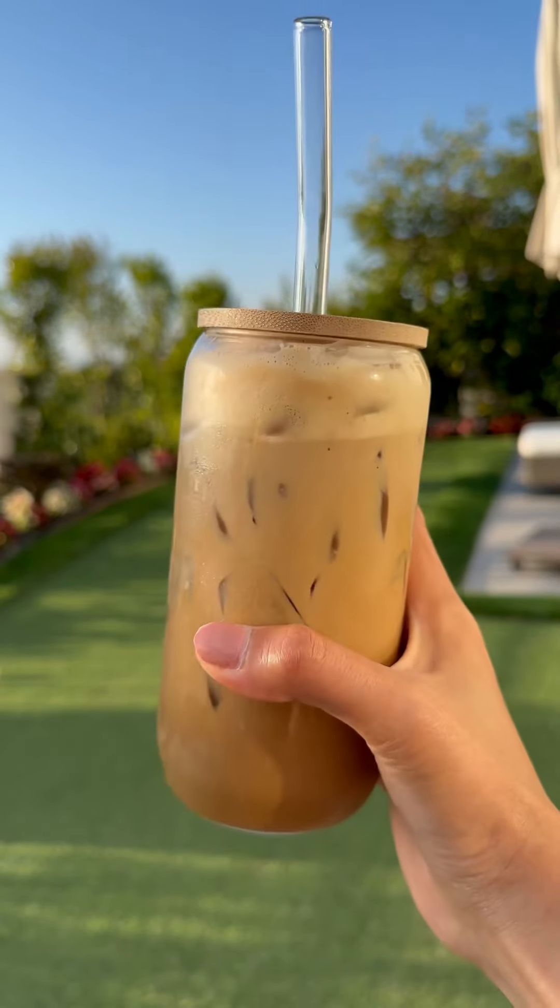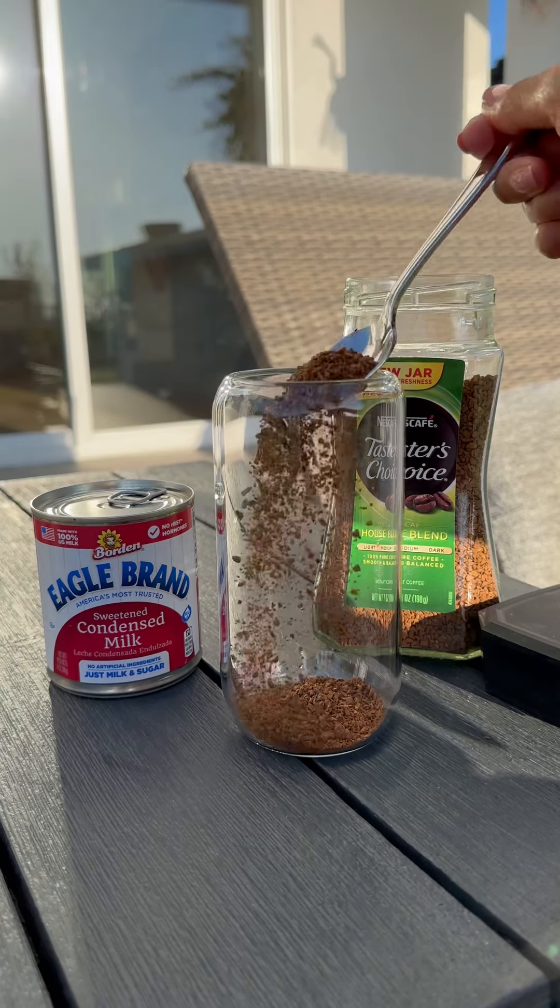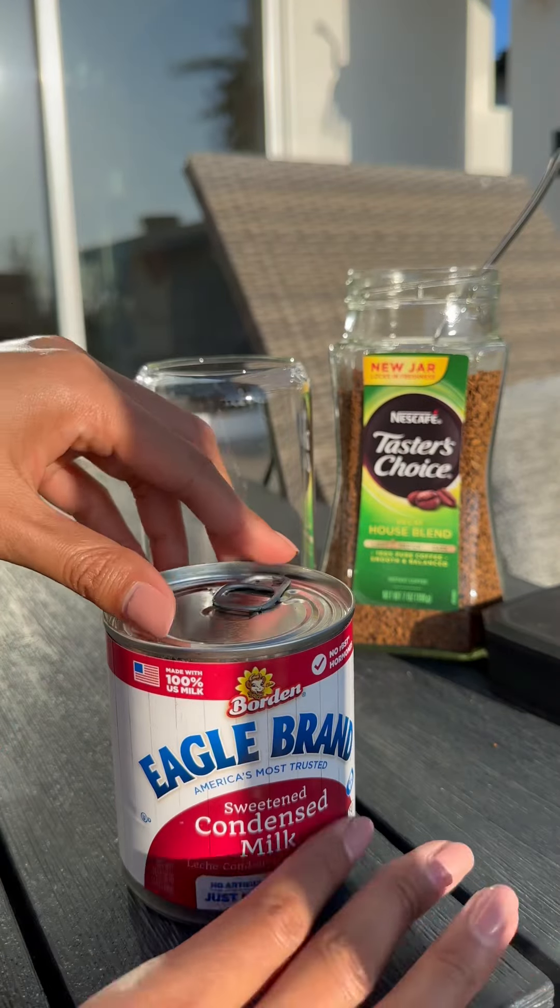Okay, so today let's make a Vietnamese yummy, delicious coffee right now. Do you know why? Because the first time I was a little bit fell, but today I'm an expert, I can tell. And also, I just bought a beautiful cup on Amazon, so why not make a beautiful coffee?